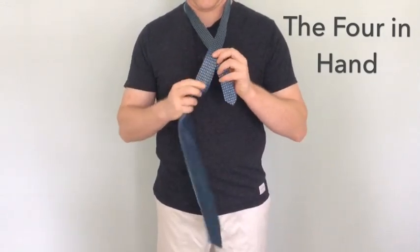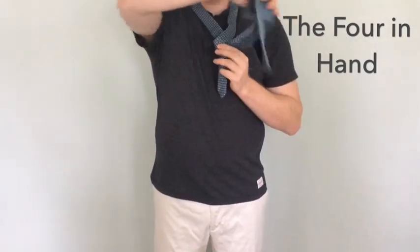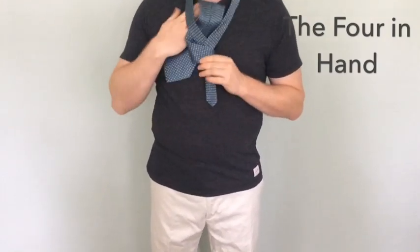Cross the wide end over the narrow portion and then wrap it behind and around the front. You will then bring it up back through towards the collar and then down through the loop.